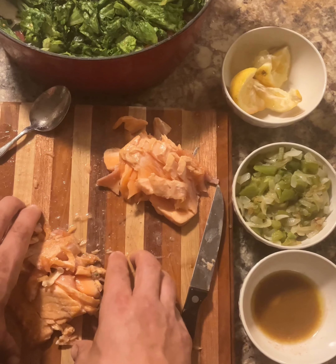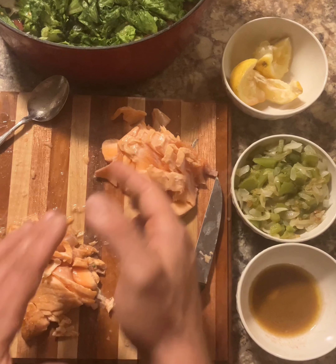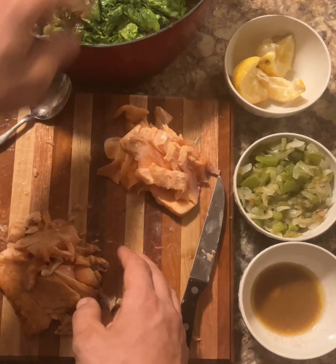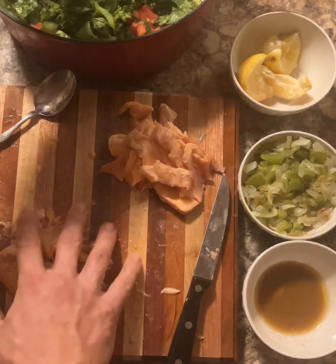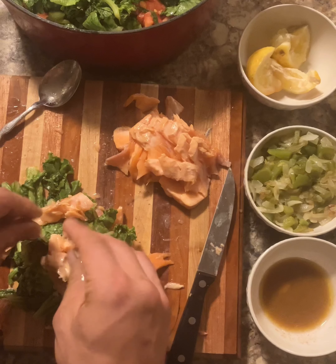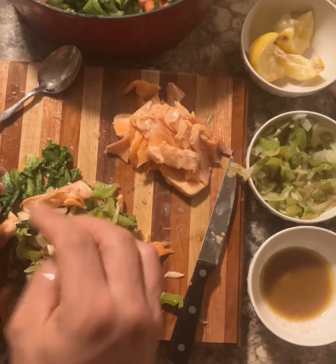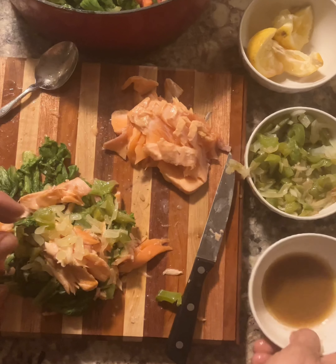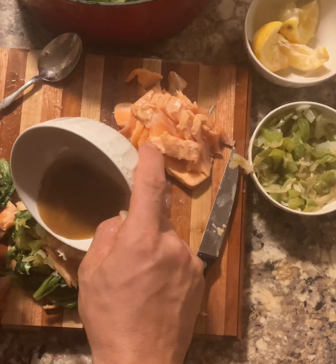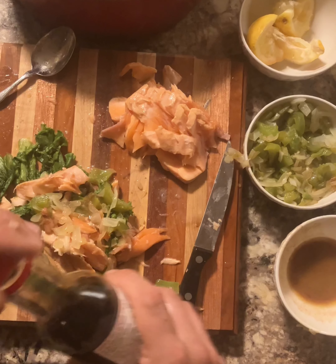Now that we've got the salmon done, what we have here is a board for two people to eat on. The salmon's cooked two different ways. Get your lettuce, mix it in, get some green peppers and onions. Get some of that juice that came originally, and we top this off with some kikoman.